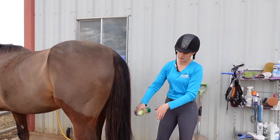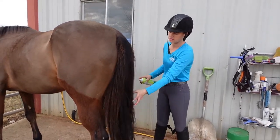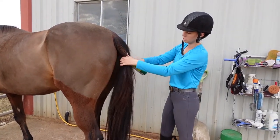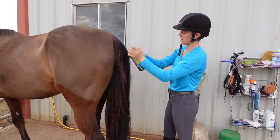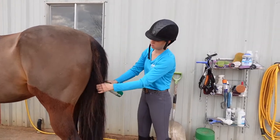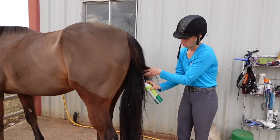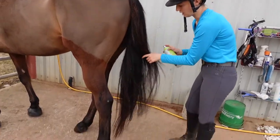You want to start at the top and spray down, getting the entire tail. Make sure you're getting literally every part of your horse's tail nice and detangled and conditioned, so that way you're not ripping anything out.